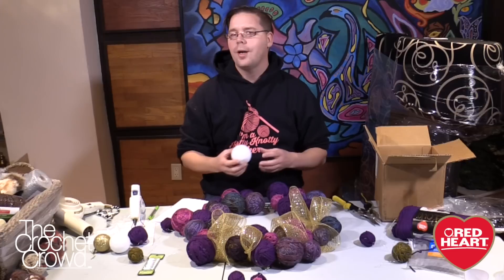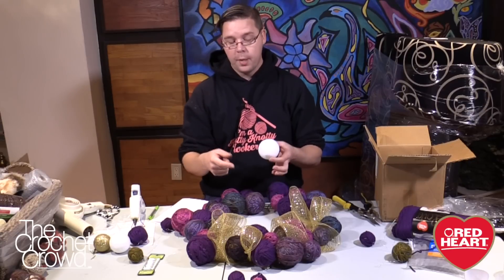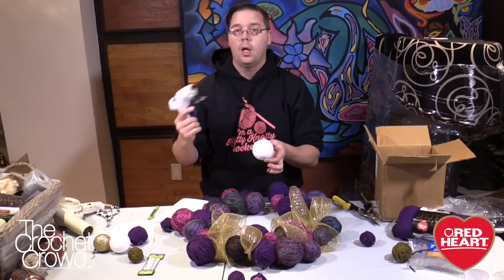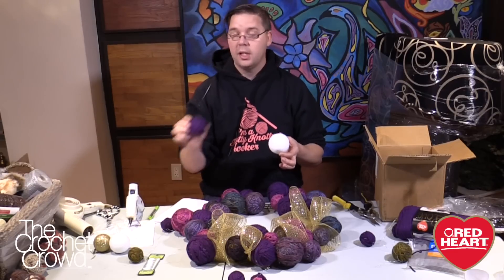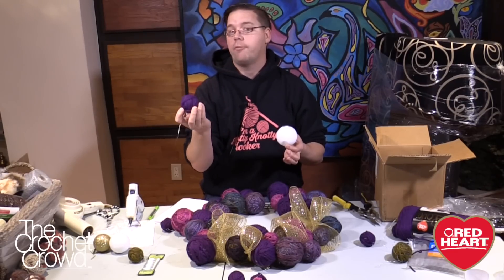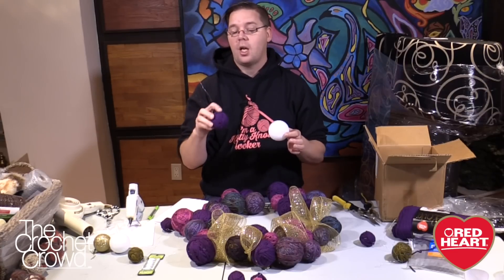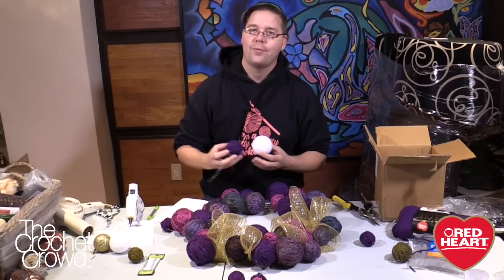So where does the glue gun come into play? We're going to start wrapping these balls and then continually wrap, and at the very end when you think you've wrapped enough, you just take the glue gun and tack that into place so that you never have a ball that's completely finished with any ties or knots that are visible. The glue gun works wonders. You can do the tying of knots if you wish, but you've got to make sure that tie is on the underside so you never see it from the outside of the wreath.